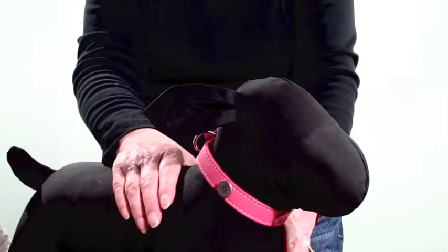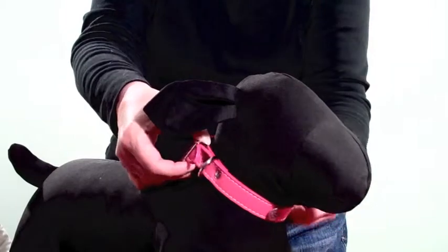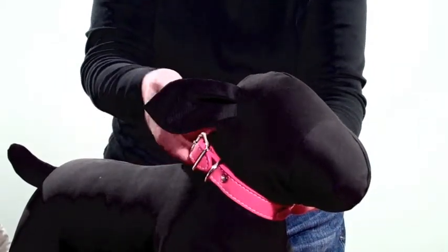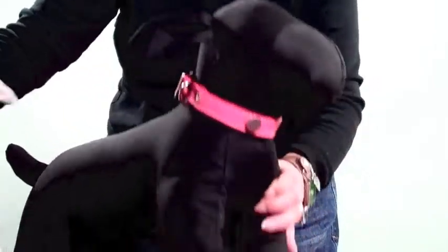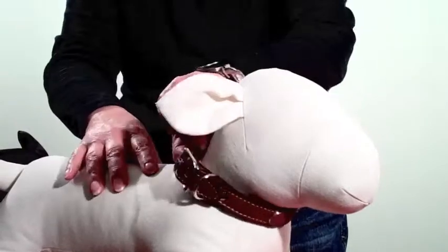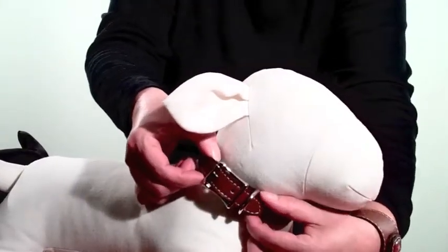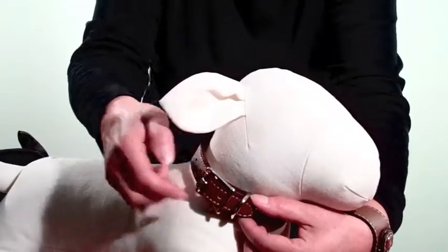On our little black dog here, I put a 12 inch collar, and you can see that it is a little tight, although you could probably get a finger through. We would much rather that you take a look at the 14 inch collar. And you see, we still have at least a little bit of room for the fingers, and there's still just a little bit of room to grow.